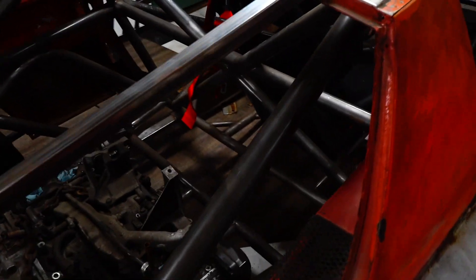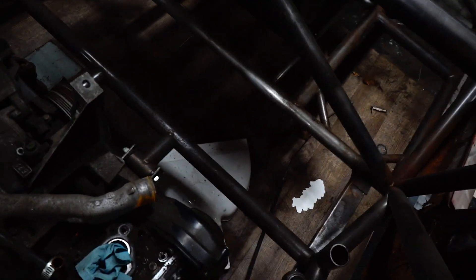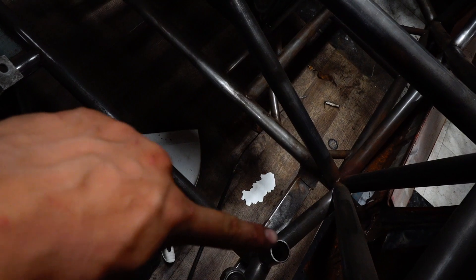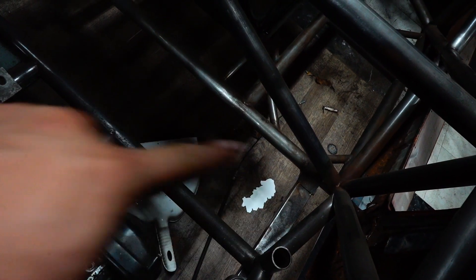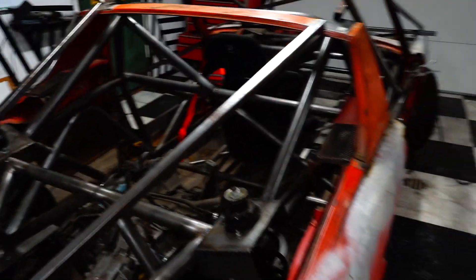I also think I can get the gas tank — if not mounted, then at least sitting in there without being cocked to the side and looking funny. It hits this bar right here, so I've got to notch that out a little bit so I can get the tank in and out. Anyway, that's the game plan. I'm going to get down to it.